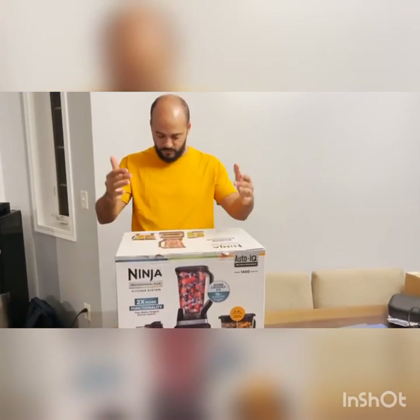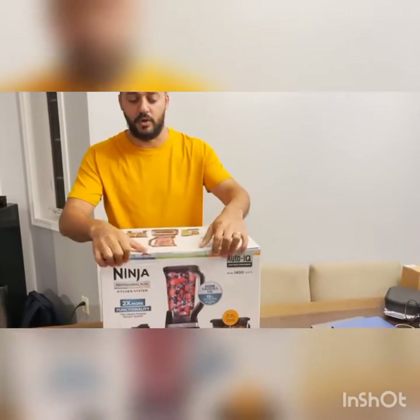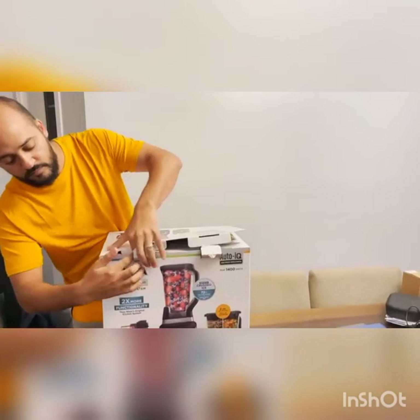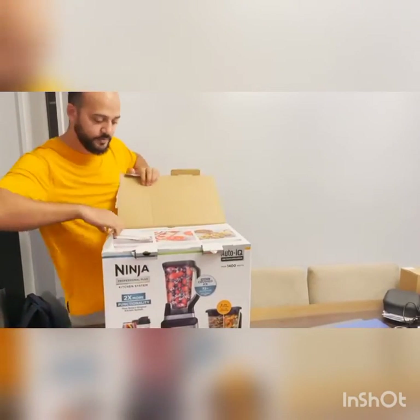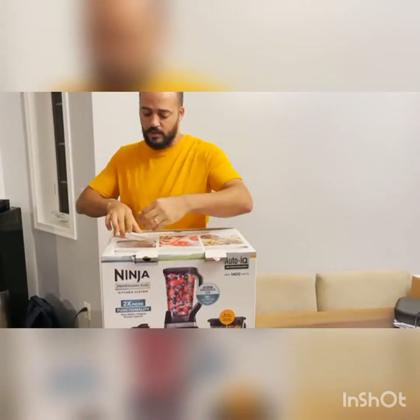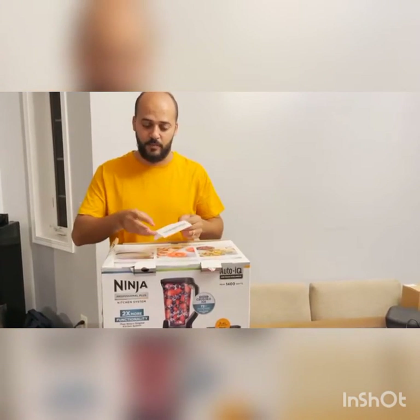This one here, it's a whole set and it's four pieces. I'm just gonna open it up and show you what I have inside. I am actually so excited to open this up — it comes with a recipe book that you can use and it shows you step by step what to do.